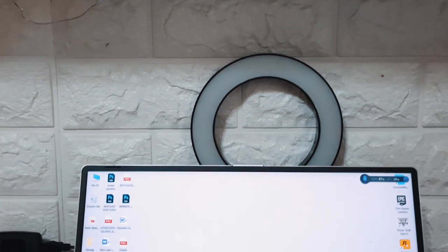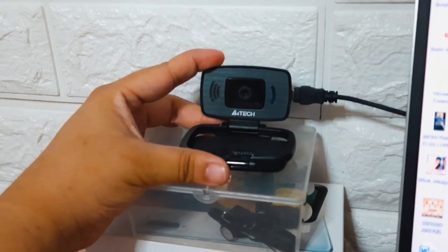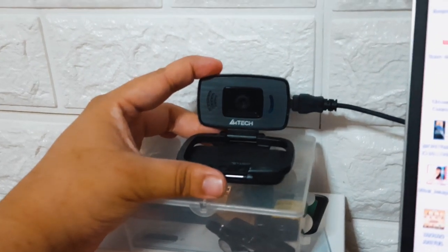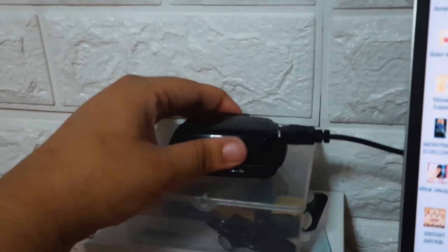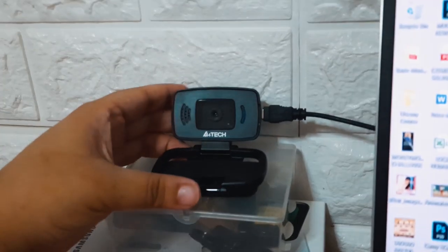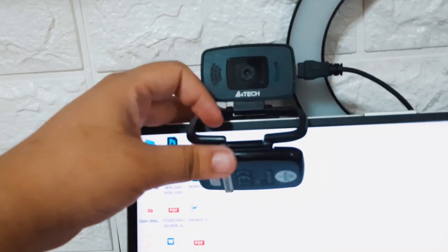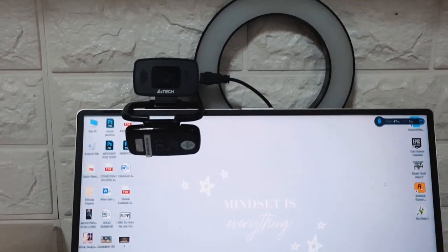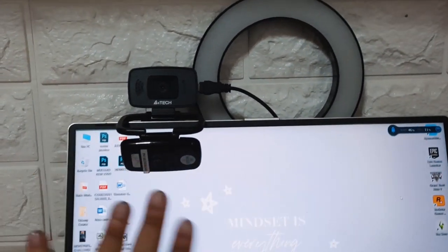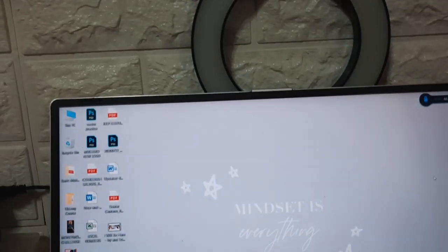Then I have my ring light here. This is the camera I use for Zoom meetings at the office. I bought this on Shopee at the start of quarantine. You can also position it this way, but it would cover the screen, so I'd rather put it to the side.